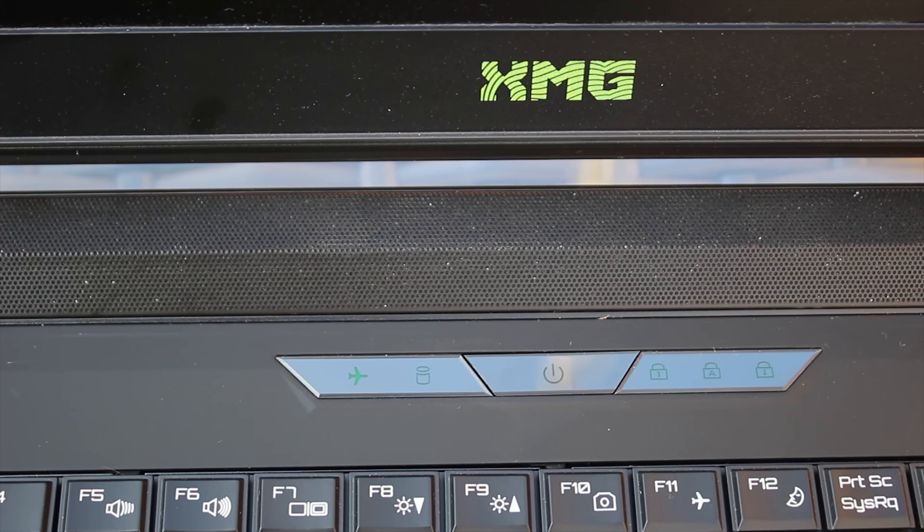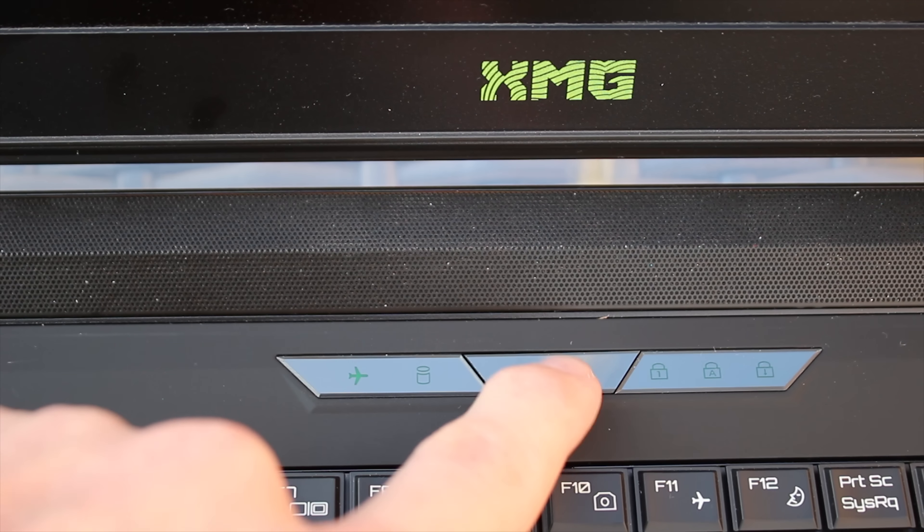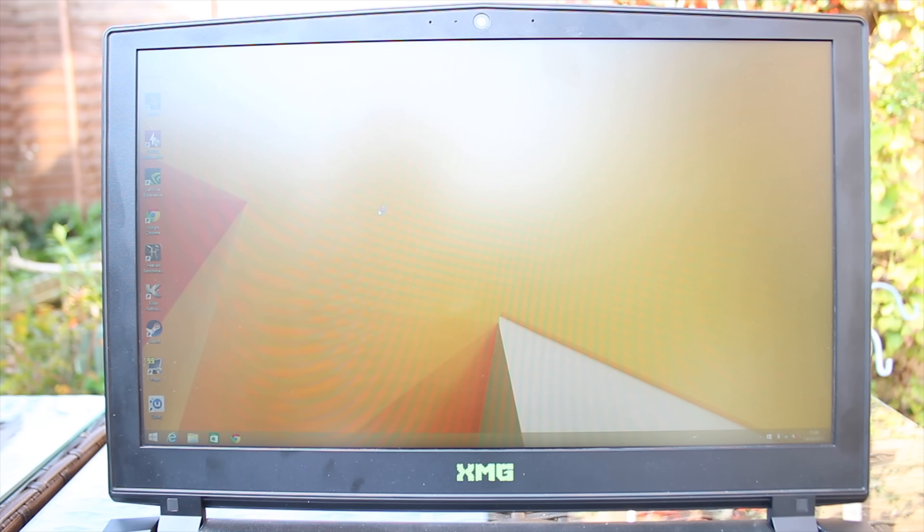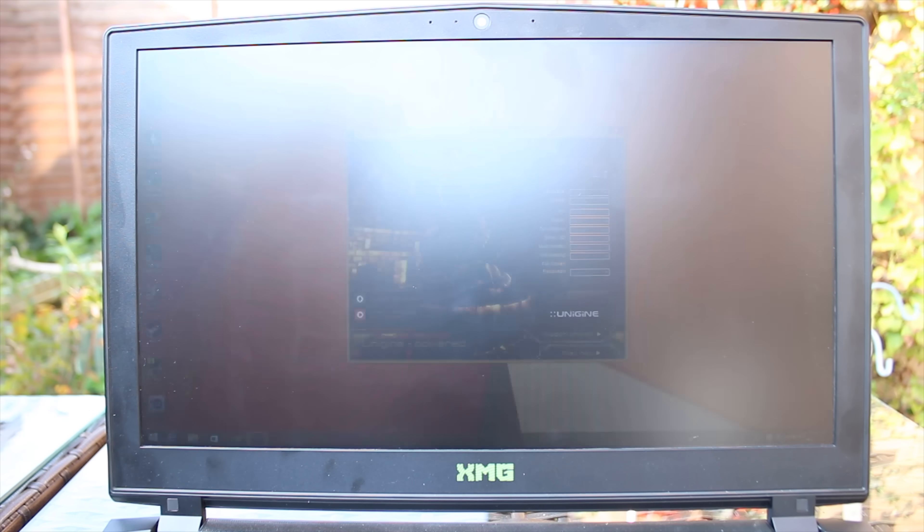At the top, you get the hard-to-press power button, as well as the AirPlay mode and the Hard Drive Activity LED, Caps Lock, Num Lock and Scroll Lock LEDs. You also get the XMG logo, as well as the Onkyo speakers, which are actually really good — really loud, great quality.